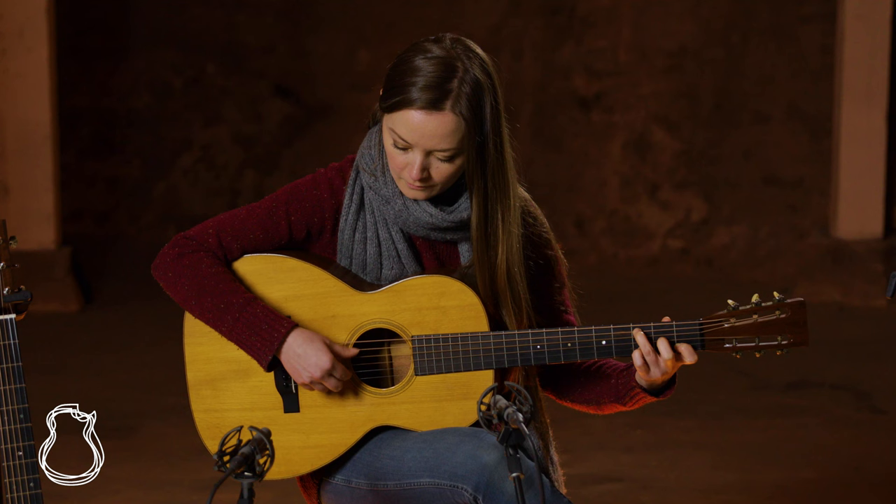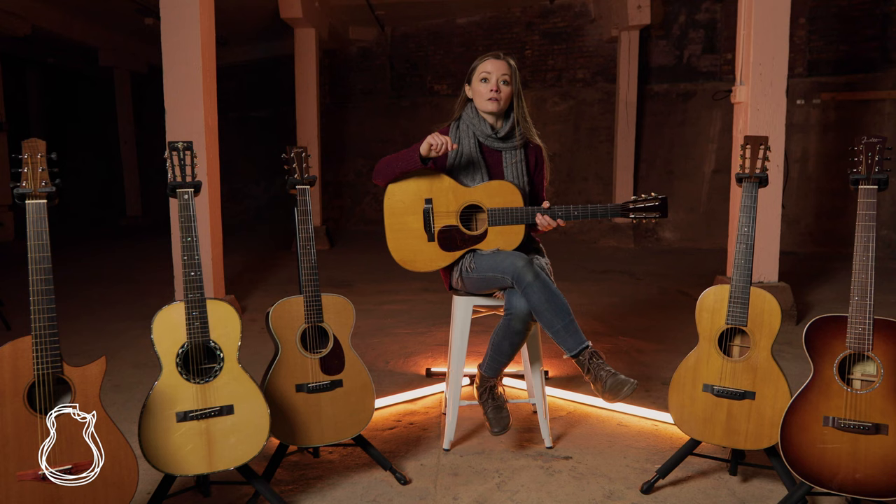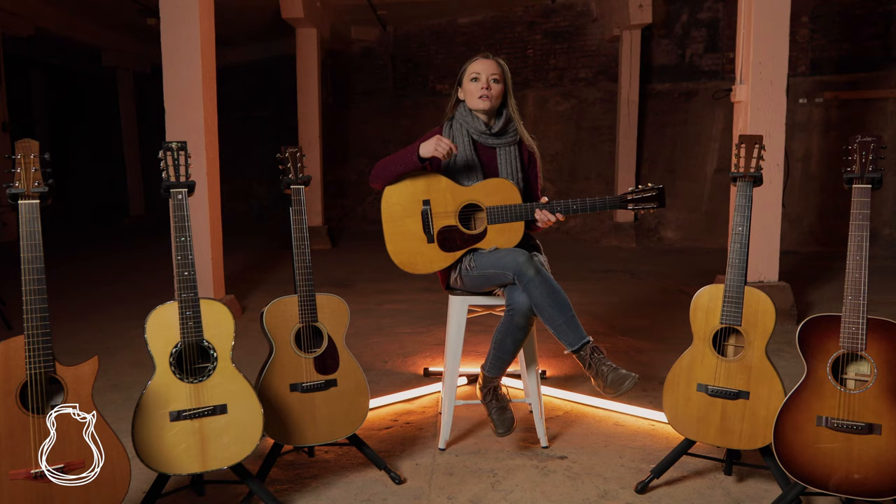The mellower, richer sound makes them delightful for vocal accompaniment, but the 14-fret design still gives them a powerful voice that can carry well in old-time jams and ensembles. And given the high quality of pickups these days, there's no reason these small body guitars can't dominate the stage as well.